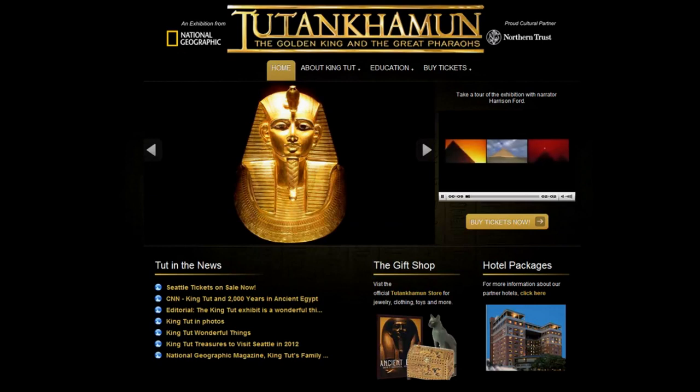Ancient Egypt — an amazing civilization in northern Africa that spanned nearly 3,000 years and still fascinates us today. Its leaders were called pharaohs. This is their story.